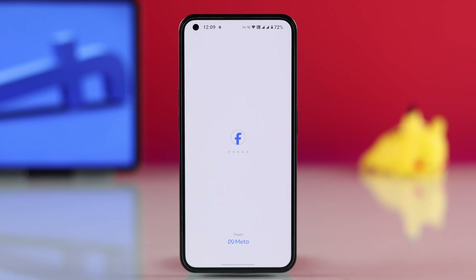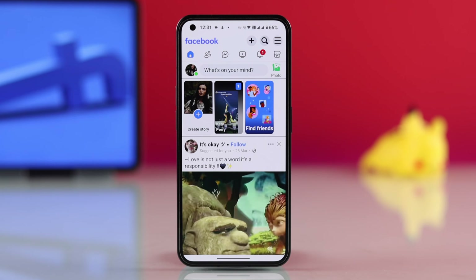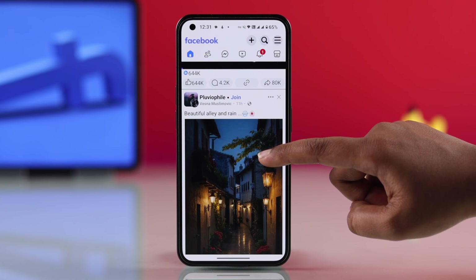If Facebook Lite is not opening or getting stuck on connecting on your Android device like Samsung, Google Pixel, or Motorola, let me show you how you can fix this easily.